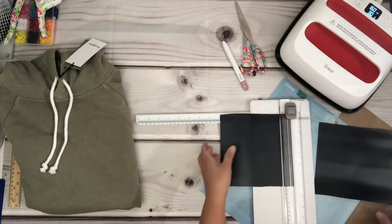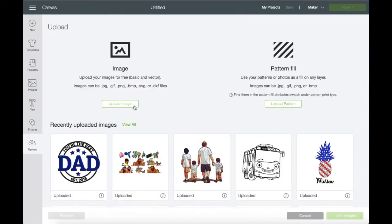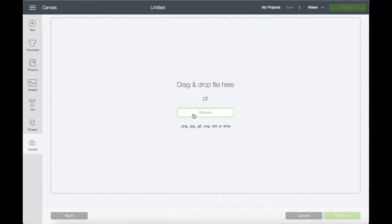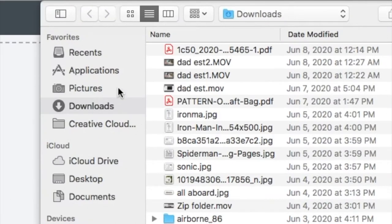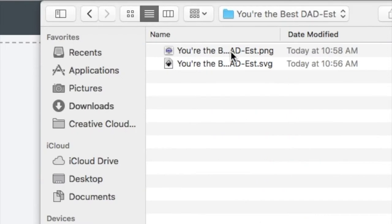Now that I'm done cutting the HTV, let's go on ahead and go to Design Space. Go to Upload, then Browse — I saved the file on my desktop and it's right here. Click on the folder and I'm going to choose the one with the SVG format.